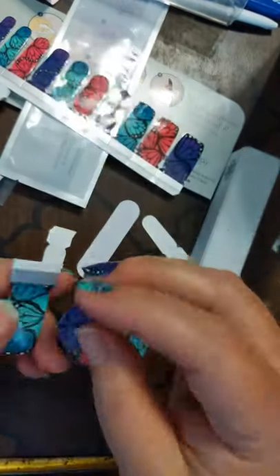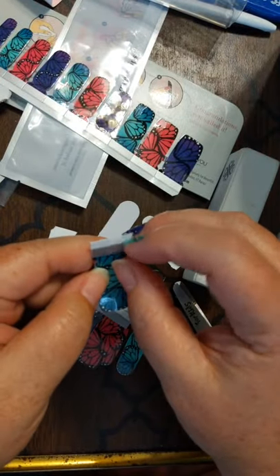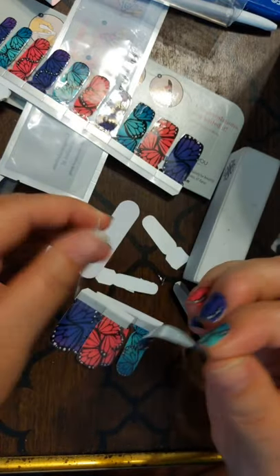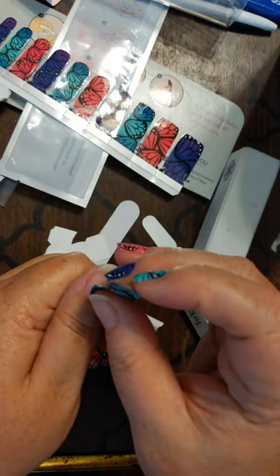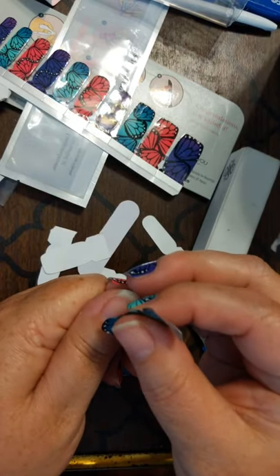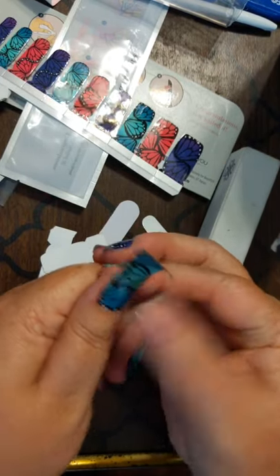Thank you guys for watching me do my mani today. If you want to know more about Jamberry slash Longevity's Lacquer Strips, which is what I am using, just drop a message below and I will answer all questions. What I also love about the size that I picked is that it's more square at the bottom rather than round — nice and flat.